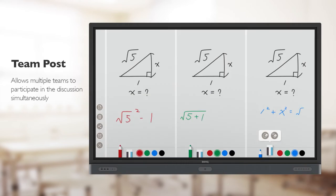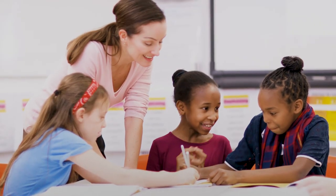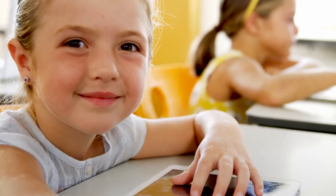Another useful feature is TeamPost, which can help teachers host team competitions. All these features can create a more diversified, interactive, and fun class experience.